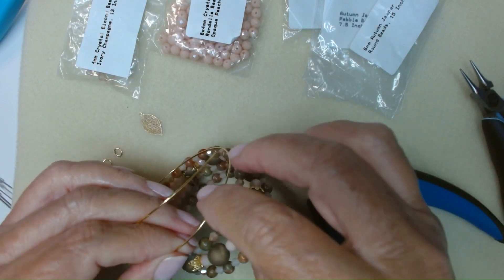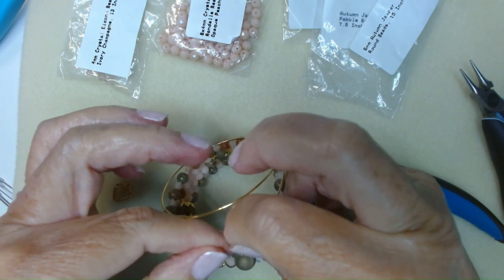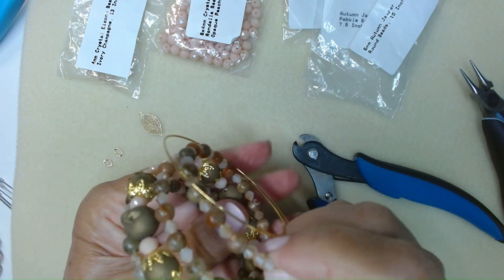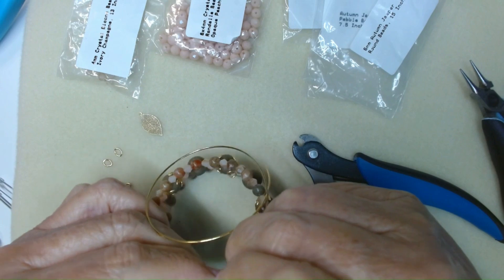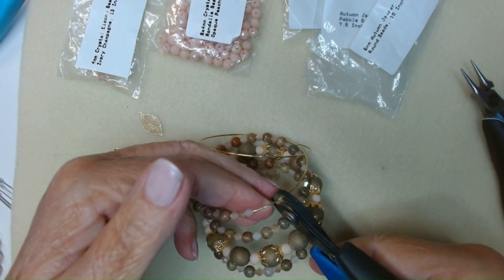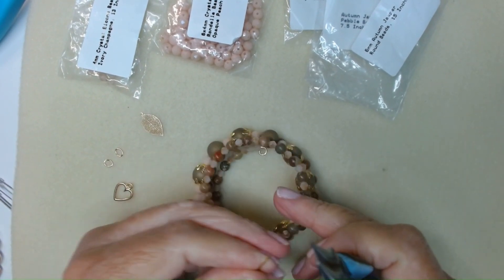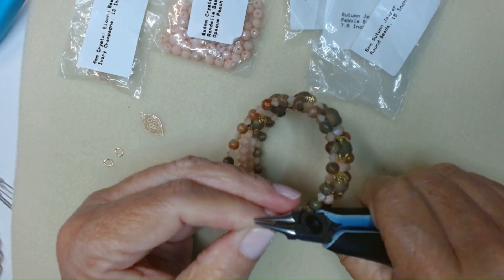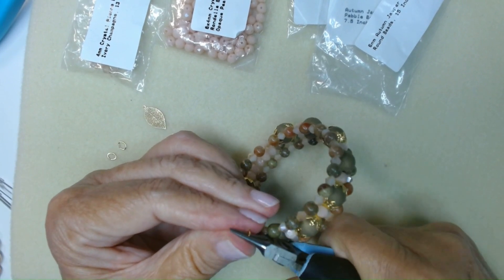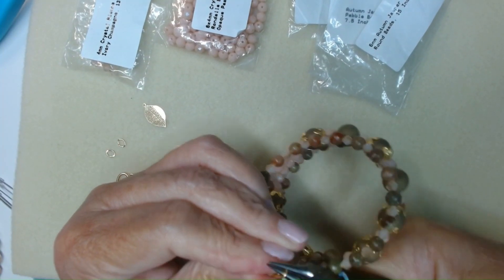I have all of our beads loaded onto our memory wire, and as you can see my memory wire was too long, which we want because we don't want to run out before we get our beads on. So now I need to come in here — first, make sure your beads are all pushed down tight with no gaps or spaces in between — and then I'm going to come in here with my memory wire cutters and cut this, leaving myself enough room to do that loop. Then we're going to take round nose pliers again and do the same thing we did on the other side. Put it flush with your wire and start to roll it inward. This stuff is so tight, it is not easy to do.